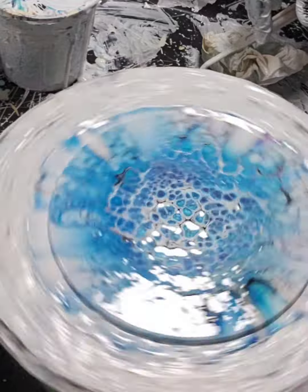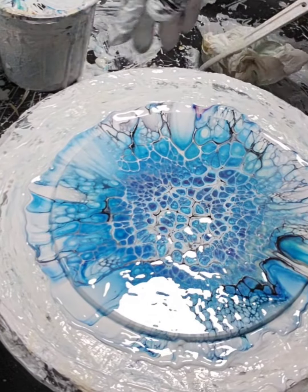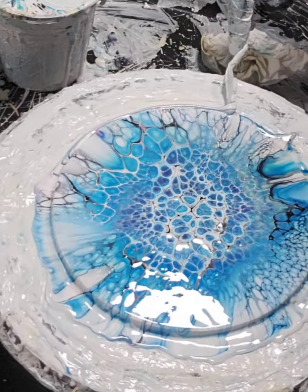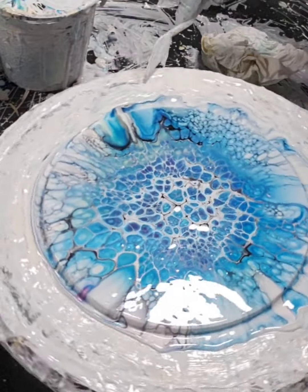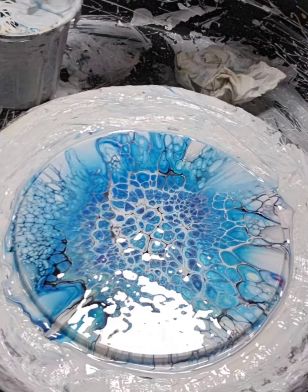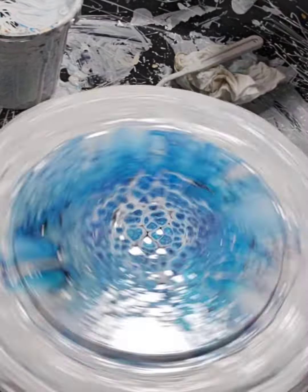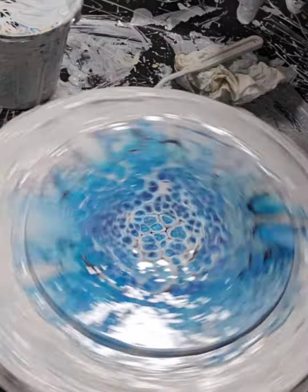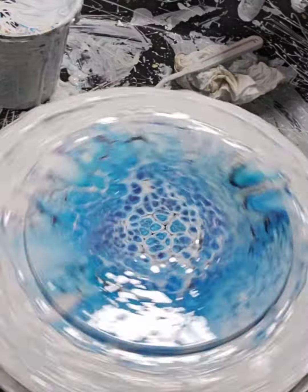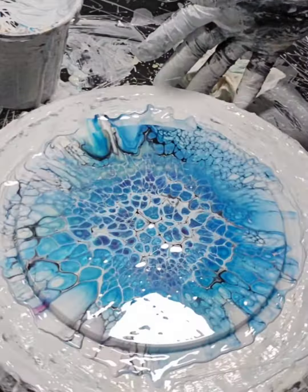I'm happy with this one. It's turning out really nice. Isn't that the way it goes — your last one is always the nicest out of all the ones that you pour? That happens to me often. Nothing crazy, no spinning real fast or anything, I'm just going gently.